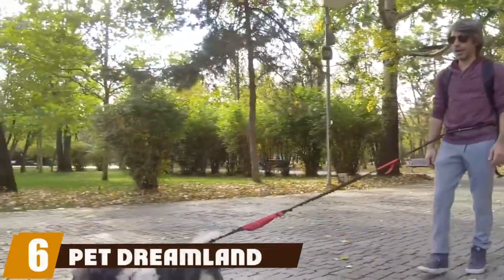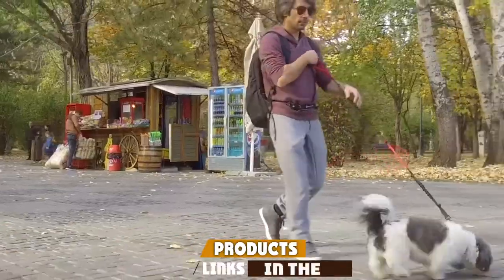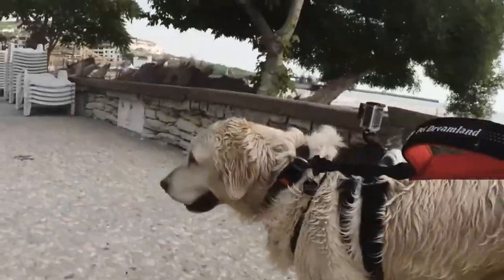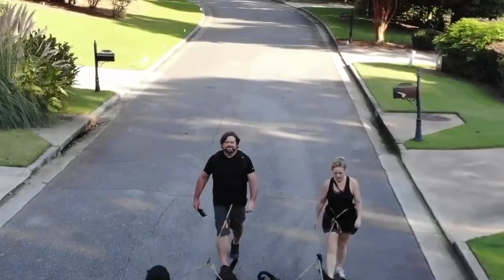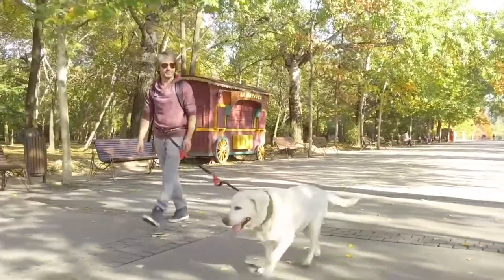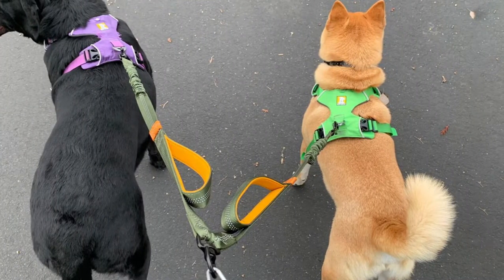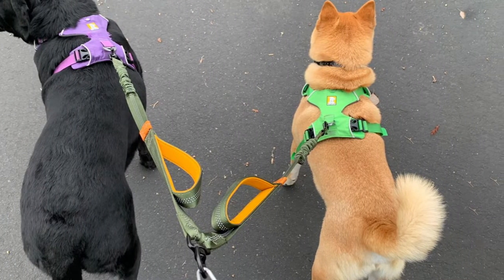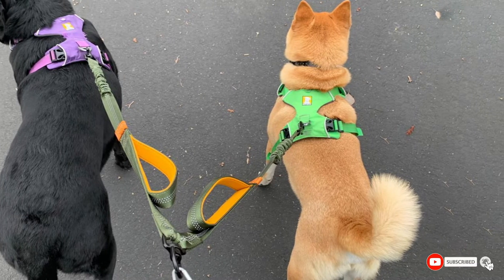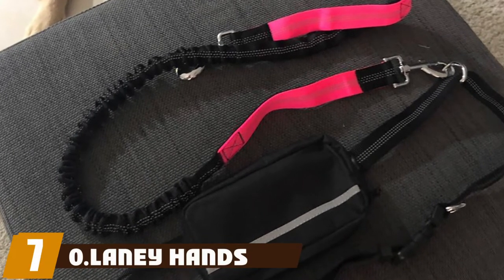Number six is the Pet Dreamland Devil dog leash, designed with two large dogs in mind. It makes walking two dogs at once easy with a 360-degree swivel coupler, and is comfortable for both you and your dog. It features a bungee to absorb shock and a comfortable padded handle. However, it isn't the best choice for dogs that pull a lot and seems better suited for one dog or two smaller dogs.